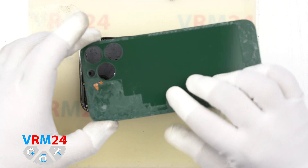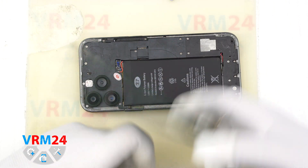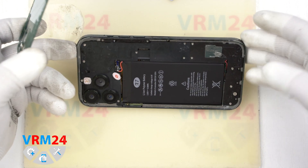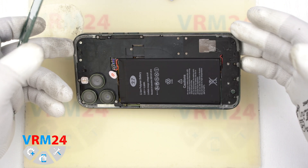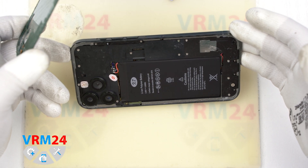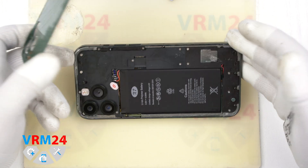Now we can open the back cover. We can see how the cameras are located — the lines of wires are visible and there is a hole for a memory card. Look how glued the cover is. By the way, it is made of thick plastic. Where we tore off the antenna band is not really visible.